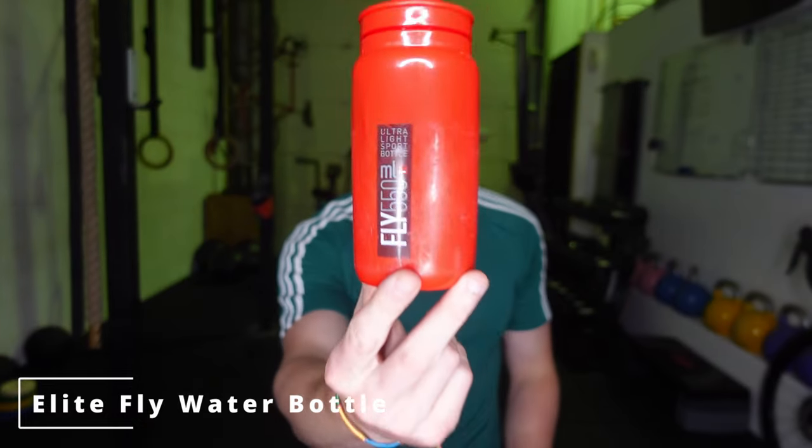Could this be the best cycling water bottle on the market — the Elite Fly Water Bottle? There are so many things I love about this water bottle, and I know it's just a bottle, but if you're cycling a lot or training a lot, it's something that gets used all the time. Although they aren't the most expensive pieces of kit, if you're using it all the time you might as well have the best one.